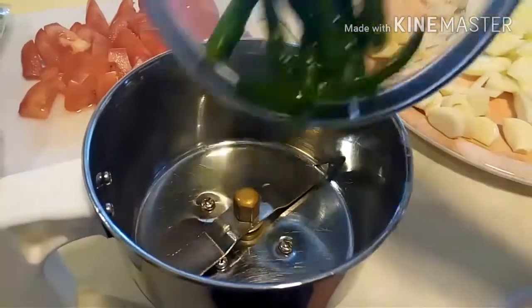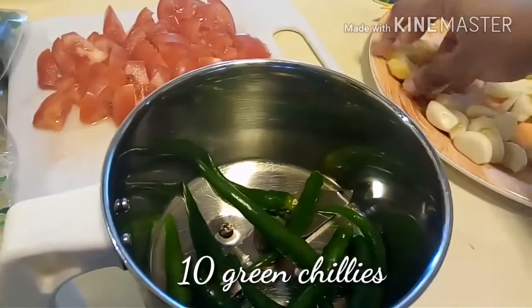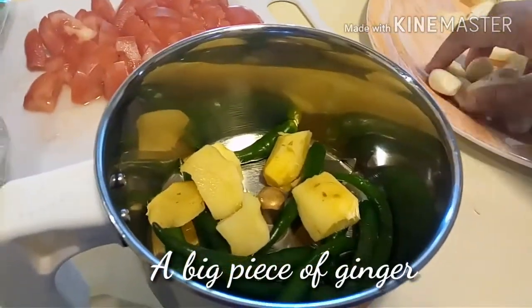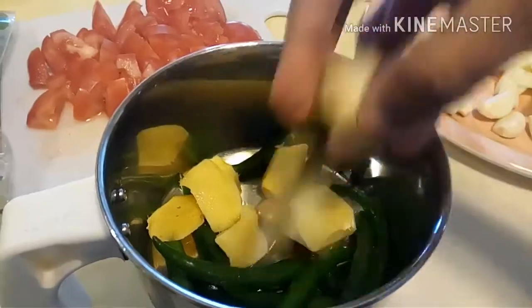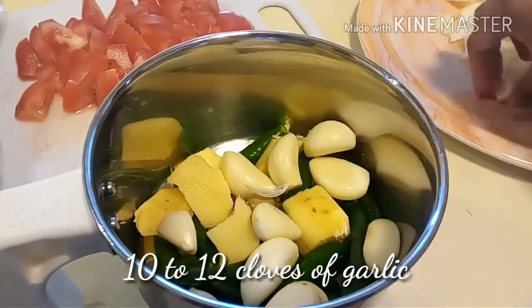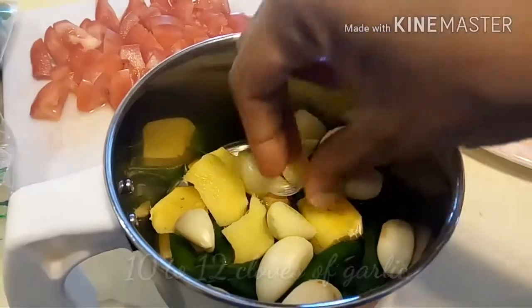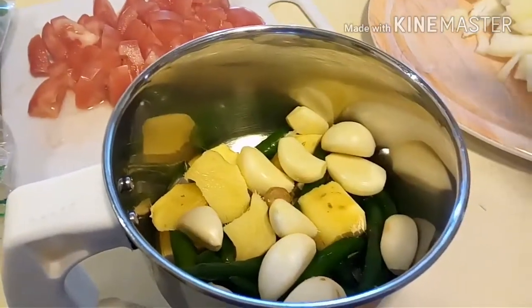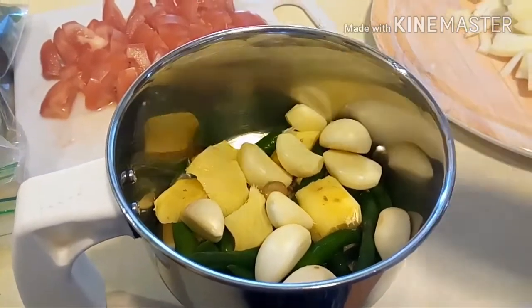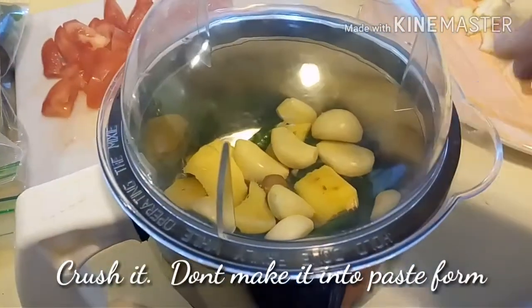Into a blender, add 10 green chilies, one big piece of ginger chopped for easy grinding, and garlic — around 10 to 12 or even 15, according to how garlicky a person you are. This is the important masala for the biryani, so do it with love and care. Just crush it and do not make it into a paste.